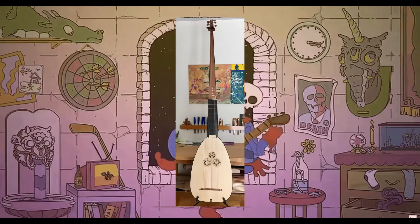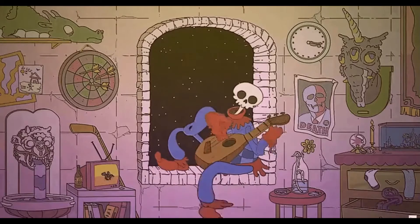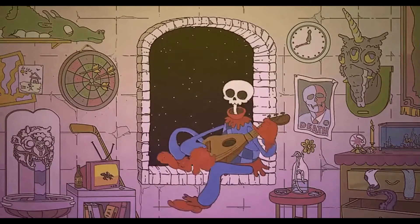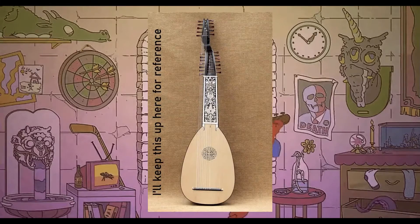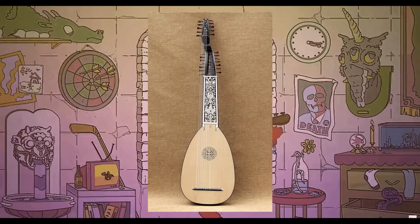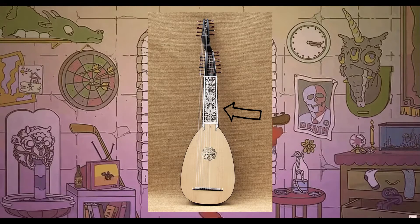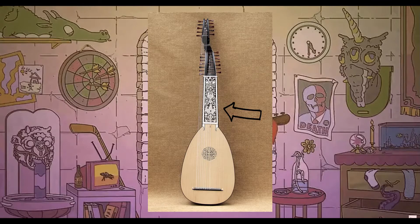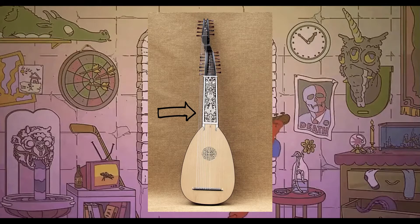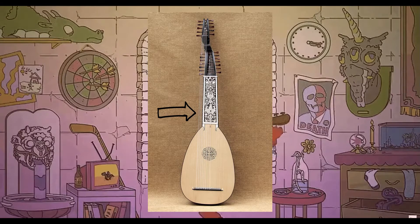Let's talk about its shape. As you can see, it's very, very long, and I'll get to that in a minute. A peculiar thing about the theorbo is that it has two sets of pegs, because the strings are actually divided into two sets — they're called stopped and unstopped. The stopped strings are the higher strings, where you can play with your left fingers, and there are frets, just like a modern guitar. The unstopped strings are the very, very low notes, and those strings are very, very long.